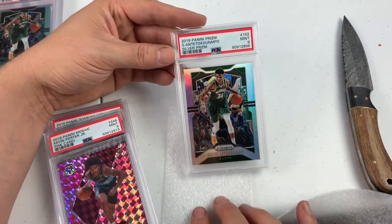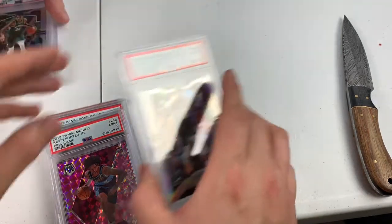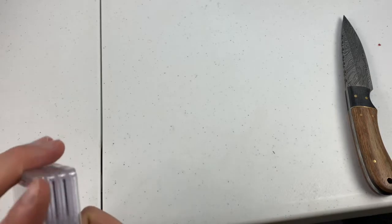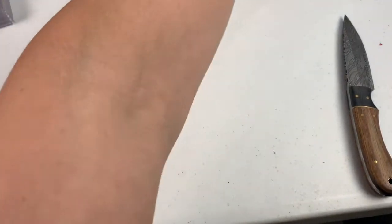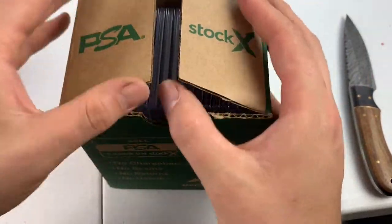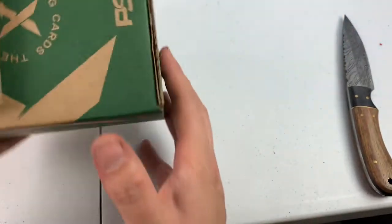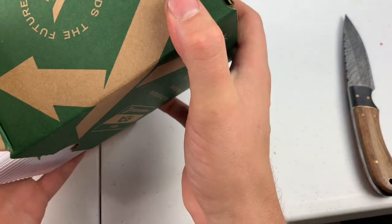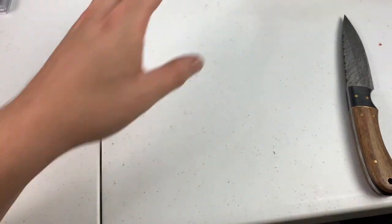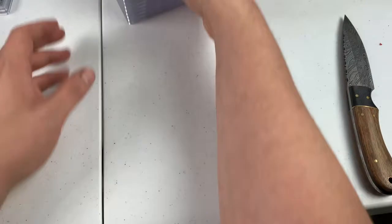Silver Prism Giannis PSA 9 — just because we wanted to keep the trend going and not get any 10s on our Giannis silver prisms. You got like two Giannis 10s. The Silver Prisms, we got no 10s yet. We got one more box I believe. Dylan might have put these in here. That is 115 cards.